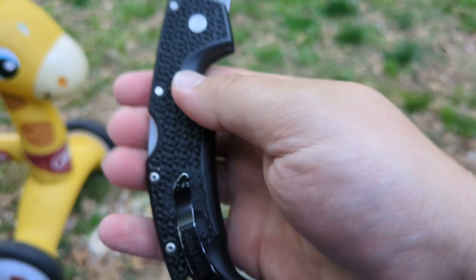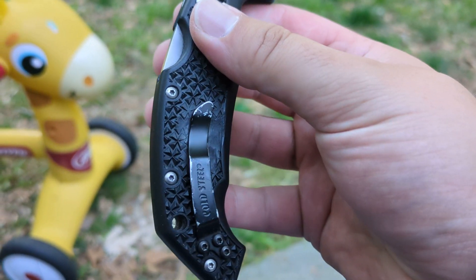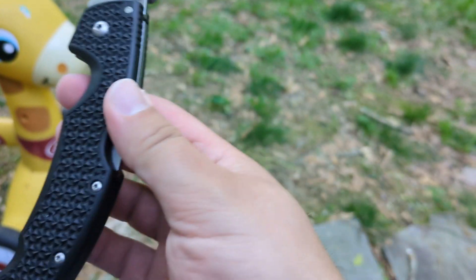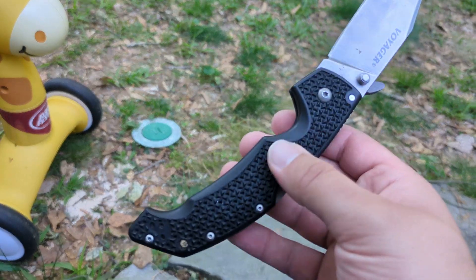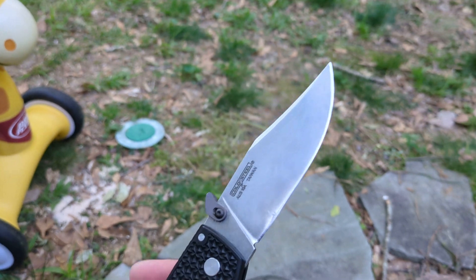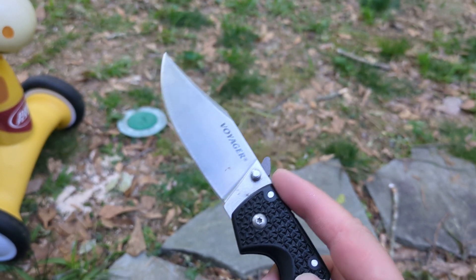So I took my Work Sharp knife and tool sharpener and just ground down the texture at that point. The knife comes with two pocket clips because they are not ambidextrous — you have a left-handed and a right-handed pocket clip. If I had been thinking, I would have installed them both so I could carry it in either pocket, but I wasn't thinking so I threw away the left-handed one.